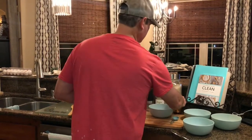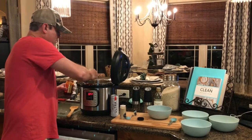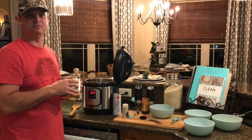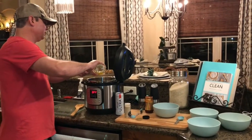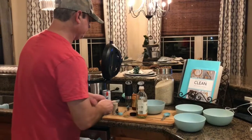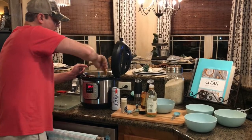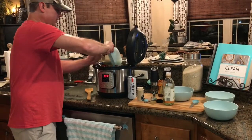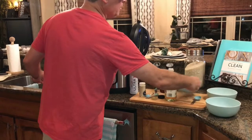A teaspoon of chili paste — this gives it a nice little kick. One teaspoon of sesame oil — this gives it just a whole other level of flavor that I like. Get that stirred in. And last but not least, we've got a half cup of unsweetened applesauce and a quarter cup of soy sauce.